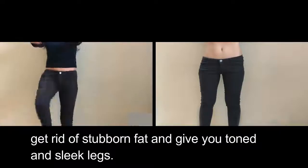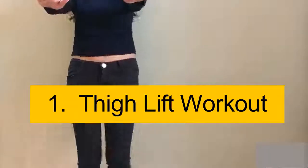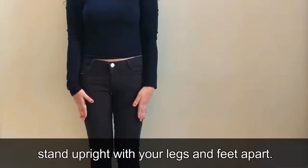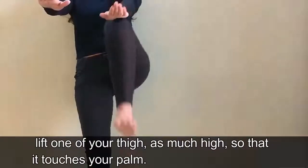Stand upright with your legs and feet apart, bring your arms in front of you. Now lift one of your thighs as high as possible so that it touches your palm.